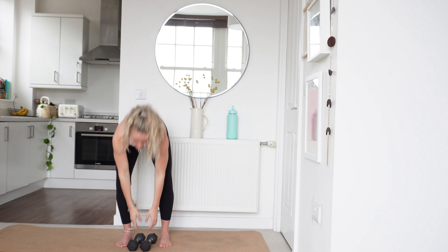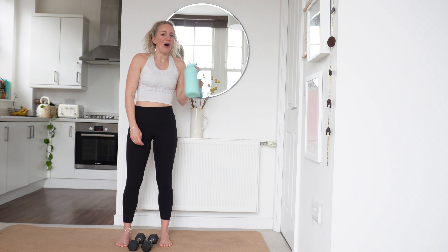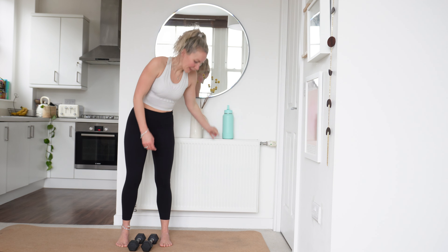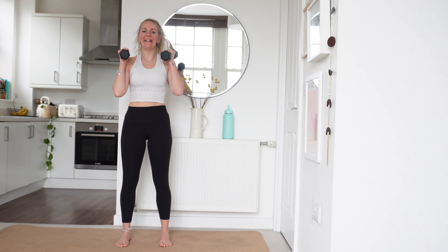15 seconds rest — take on some water if you need to. We have got our overhead press up next. Alright, in 3, in 2, in 1. Let's go.